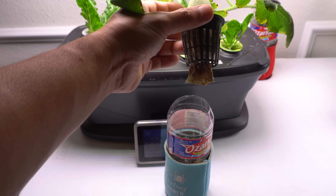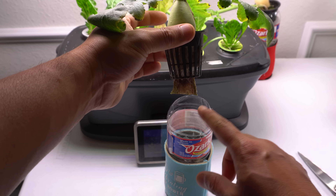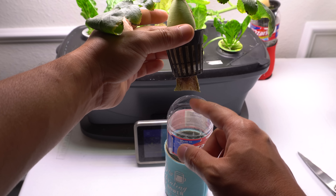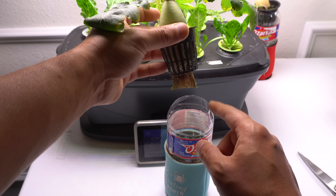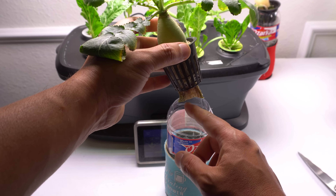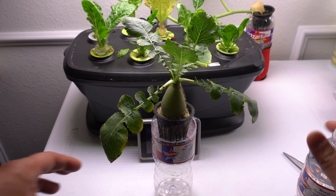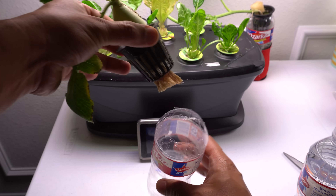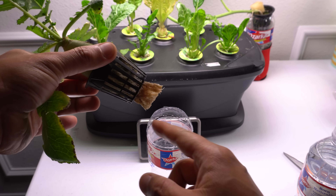You can see how much of the roots we have left now. What we're going to do is fill the container with plain water. You can rinse this out a little bit and then give it new water. I have the roots all nice and clean and I also cleaned the container — I rinsed the roots off a little bit.